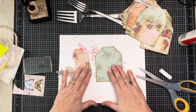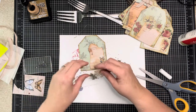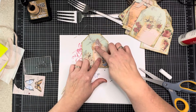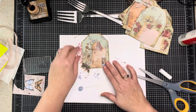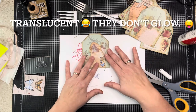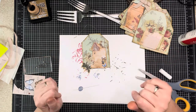Now that I've inked them all, I'm going to take my base and just play - same thing I do on layouts, trial and error. This is basically a mini layout. I think I want the butterflies over there - maybe like so. I'll put this butterfly here, right over the writing. I could tuck this one down here. I kind of created a journaling tag where you could put the date or a small journaling note.